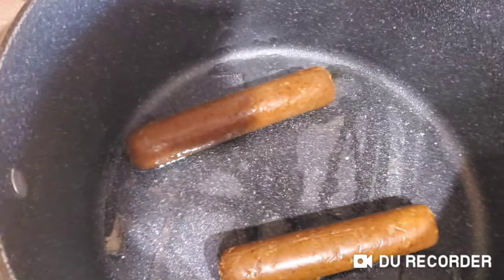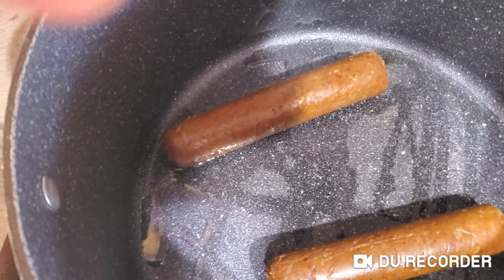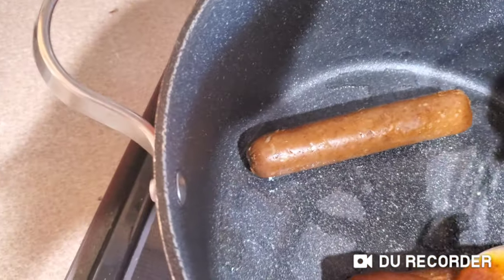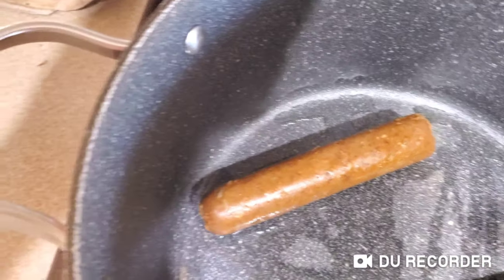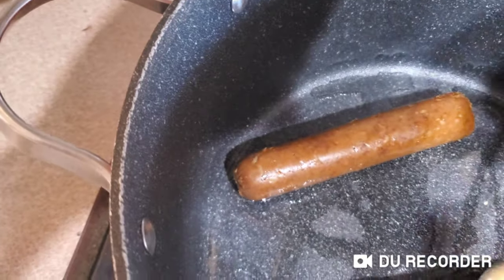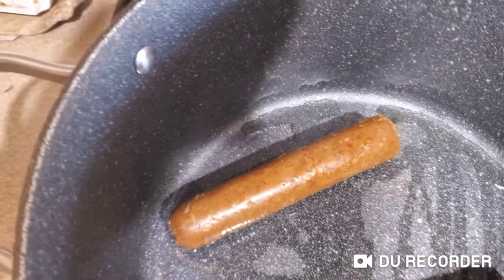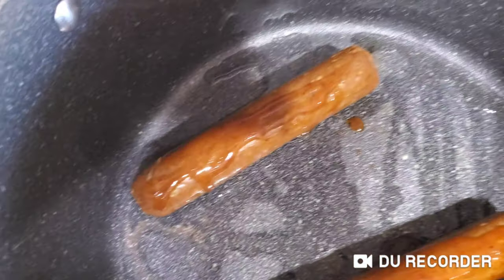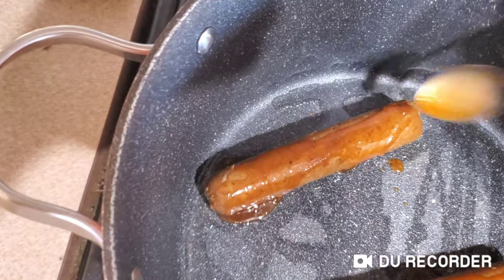I'm using a big pot because when you cook these things and you're using oil, sometimes the oil splashes and I don't want it to splash everywhere. So in order to make sure that nothing gets dirty, I use the big pot to prevent it from splashing.